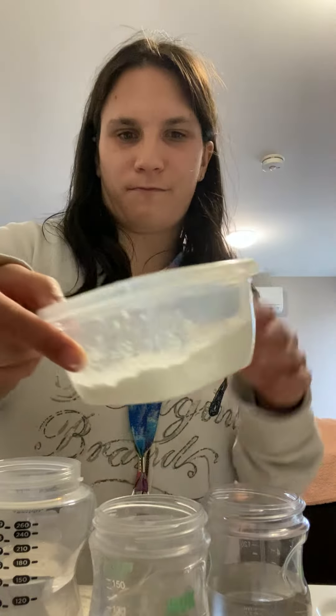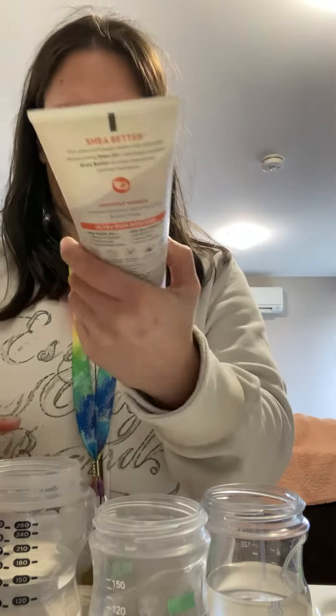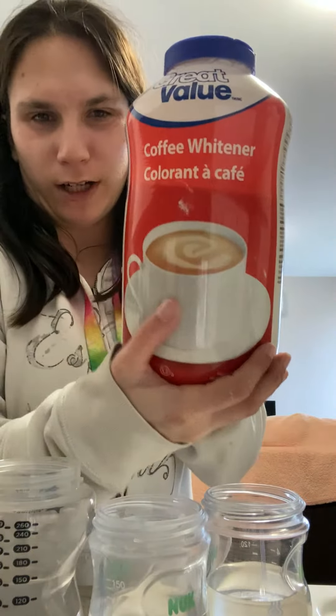Hi guys! Today we are gonna do how to make fake formula for your Reborns. So what I like to do is I like to do three things: cornstarch, shea butter hand cream, body cream, or coffee lightener.